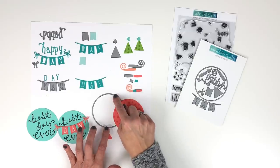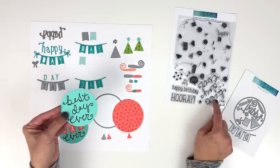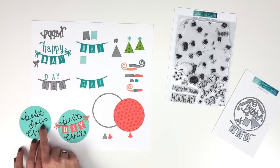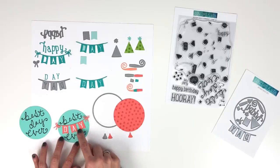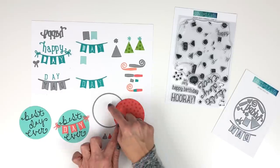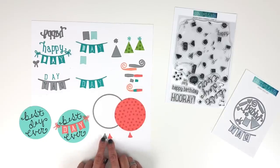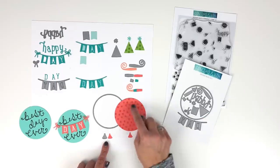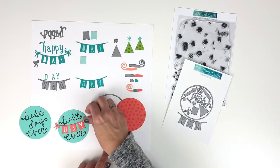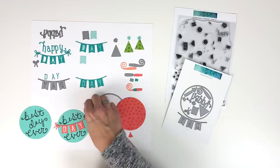There is a large circle in the die which die cuts this large circle, and the large sentiments like 'happy birthday,' 'hooray,' and 'best day ever' fit inside that circle. You can also mask off the word 'day' and replace it with your banner — it fits perfectly between 'best' and 'ever' so you can embellish with a die cut. It also cuts out a large circle that you could make into a balloon, because there is a little balloon tie die included in the set. We've taken those cute polka dots and randomly stamped the balloon, and you could also attach one of the little bows to your balloon.